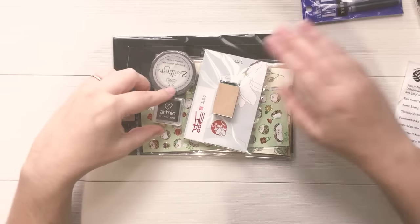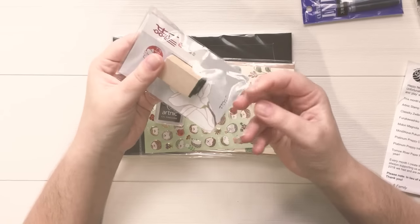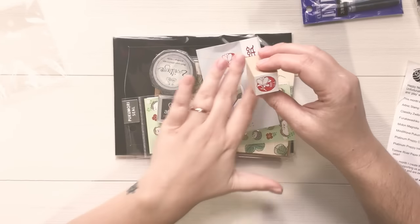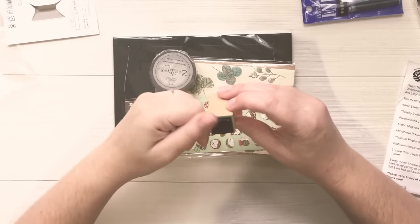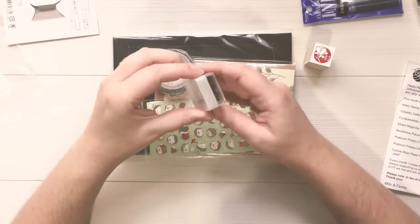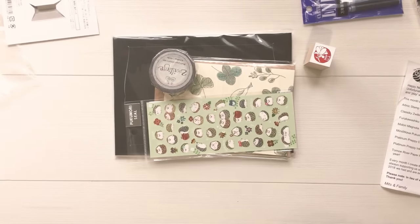Next we have this Midori stamp with a Magnolia design. This is for sealing things — I'm pretty sure the kanji on this means 'seal' or something like that. It's meant to stamp an envelope or something as a decorative design. I really love this design, I think it's really pretty, and I think the red ink really helps that image pop. In the kit we have this Artline 171 Pine Cone ink color — I'm just gonna open this so I can show you how it stamps.